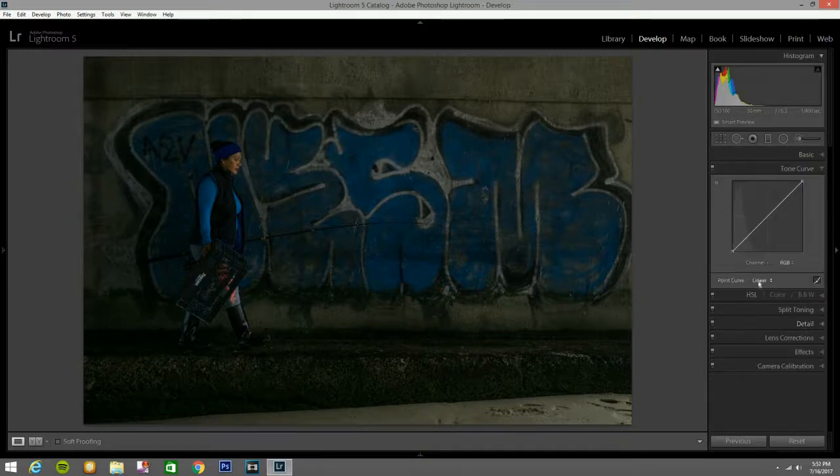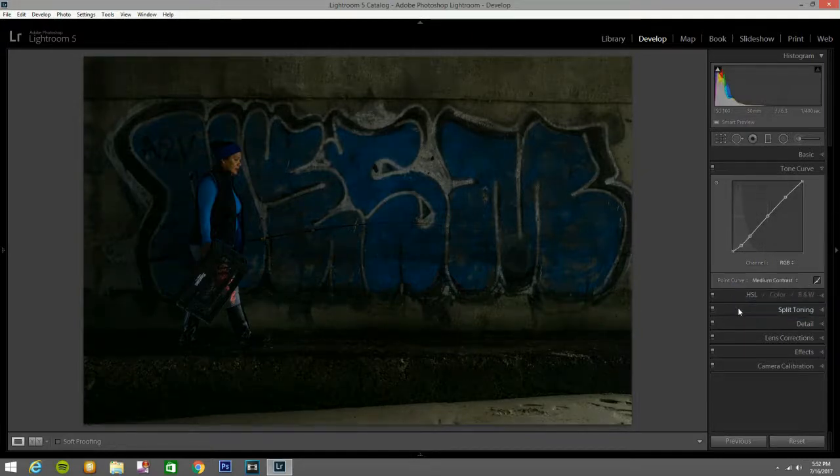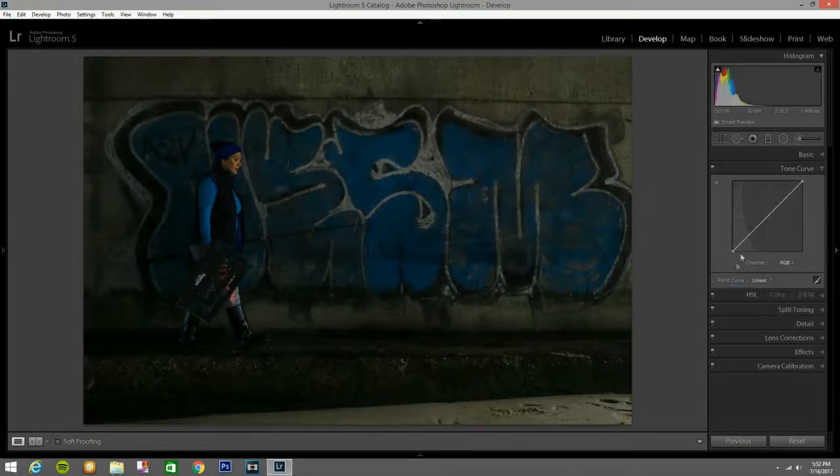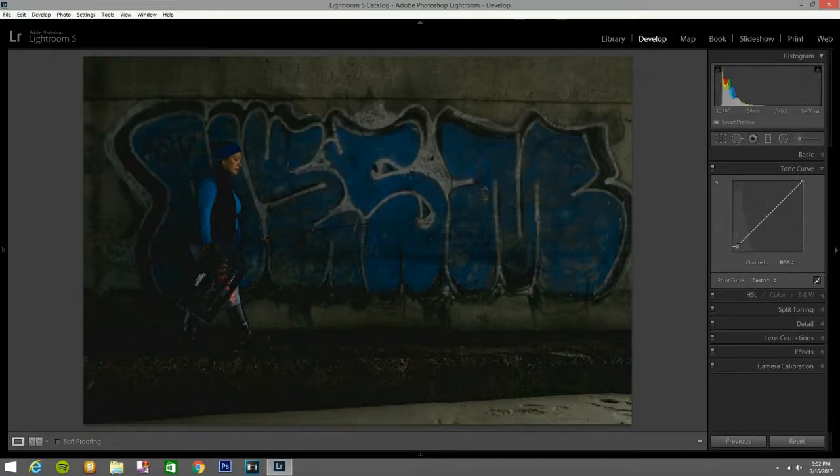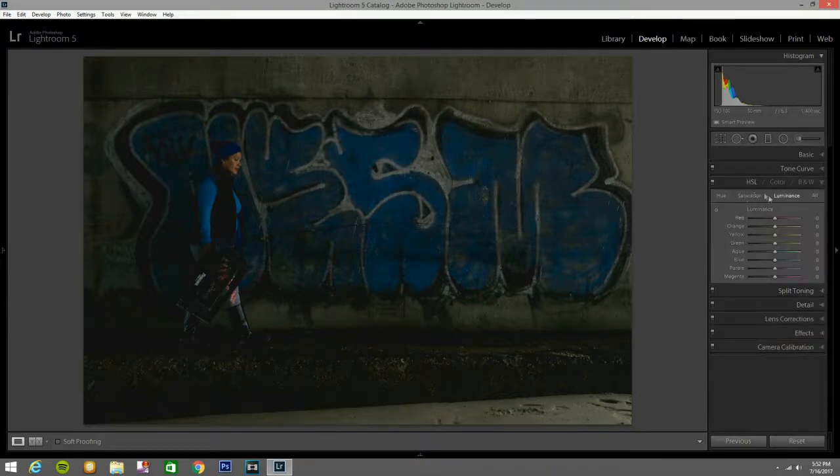Now I'm going to go to the tone curve. Let's try medium contrast — no, I'm not feeling that. Strong contrast — even worse. So I'll leave it on linear and just see what I can come up with myself. I'll bring this up a little bit, that looks good here, bring this a little bit down, and bring this a little bit down. That looks good.